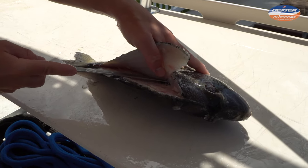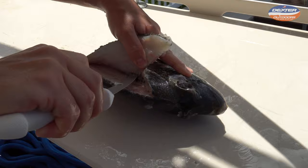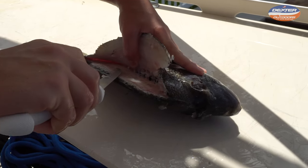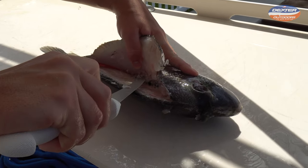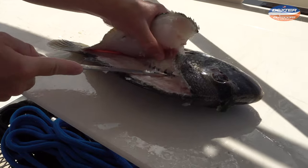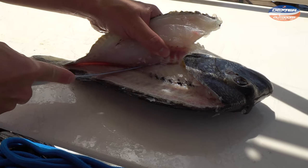You're going to need to break through the pin bones which lie right here along the central part of the fish. This is why people have a tough time filleting sheep's head — they have a very thick, pronounced rib cage and pin bones. It's important to not try to go through this, but rather over it. As you guys see, I went over it with my knife.